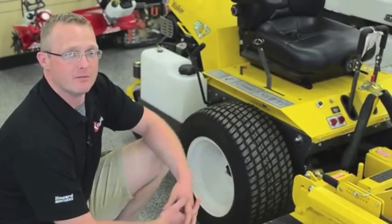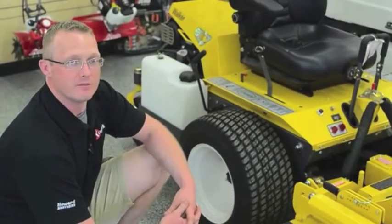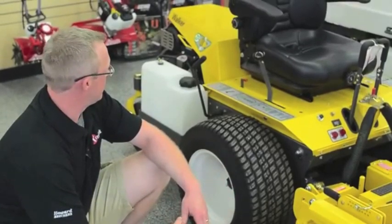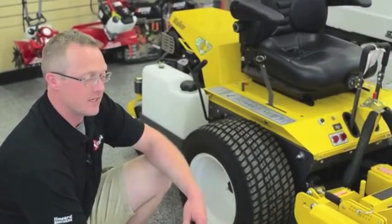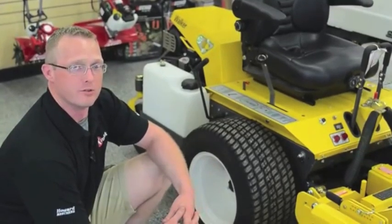It pushes all that back under the mower so that you have a lot less to worry about when it comes to vehicles and people. It's a faster ground speed than the traditional GHS system, it's got a bigger engine, and it's just an all-around beefier built mower than the traditional Walker.